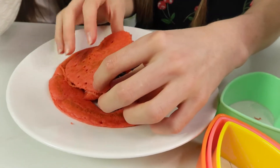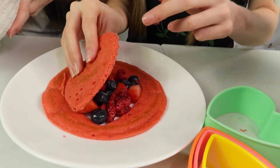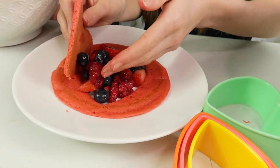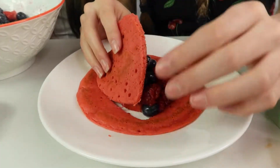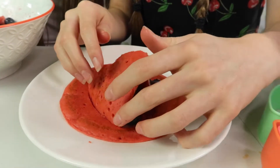Then we're going to pop this on as a little lid so it's sort of resting on. Get some more and we can put it there and it will rest like that — making a little mountain.